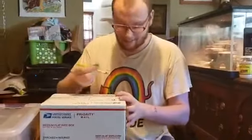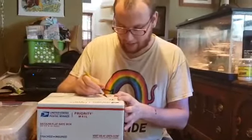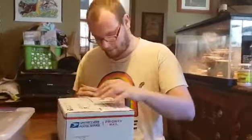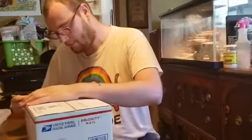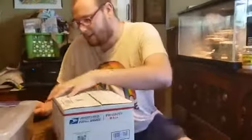Let's get this box open, shall we? I'm using this knife just because I have it and it's sharp — the scissors didn't work so well on my leaf litter box. Sorry, there's some cats having a scuffle. There we go.